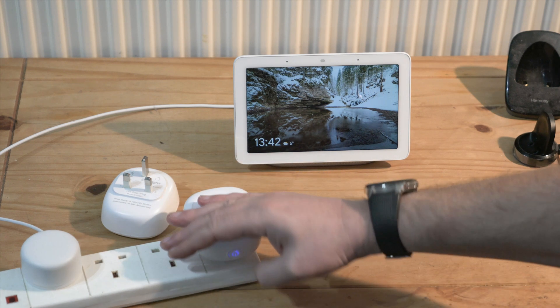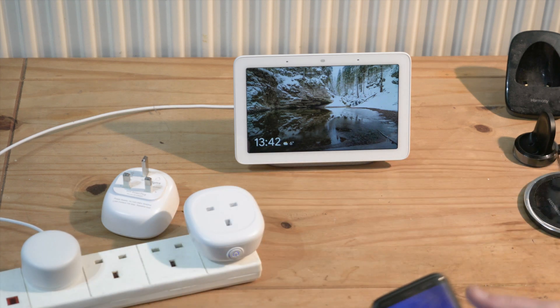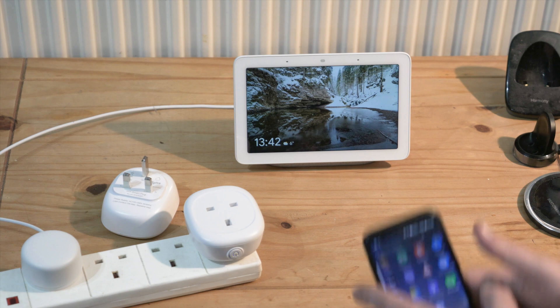It is already on and trying to connect — you can see the light is blinking rapidly. Let's go to the Tuya Smart app.